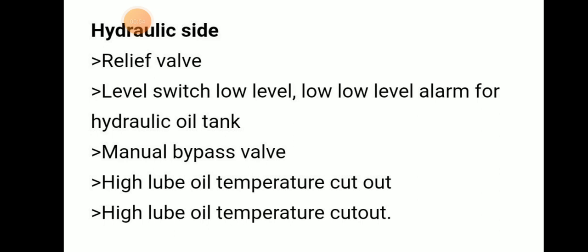Now, what are the safeties in the hydraulic side? In the hydraulic side, there will be a relief valve, then a level switch for low level, and a low-low level alarm for the hydraulic oil tank. Then a manual bypass valve, and high oil temperature cutout. These are the safeties in the hydraulic side.